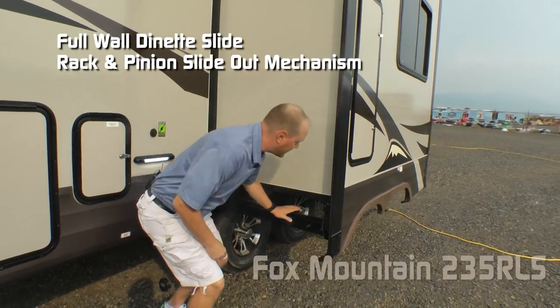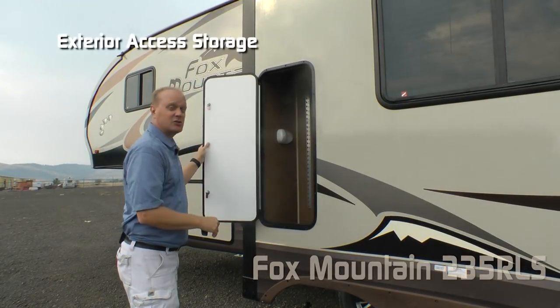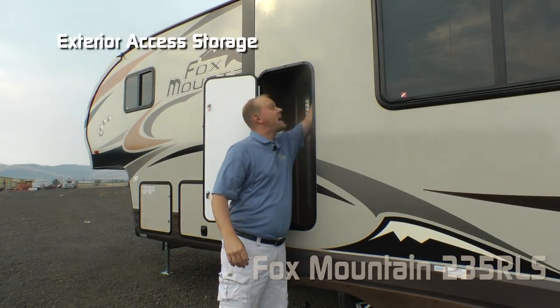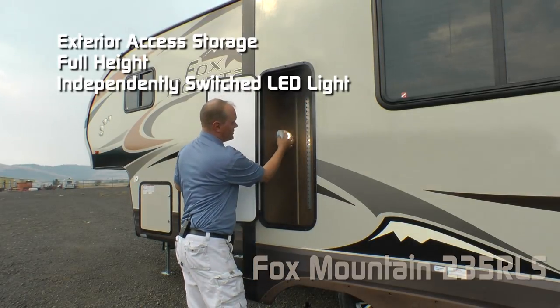Full wall dinette slide with rack and pinion slide-out mechanism, which runs the entire height of the slide-out for those taller items, with an independently switched LED light.